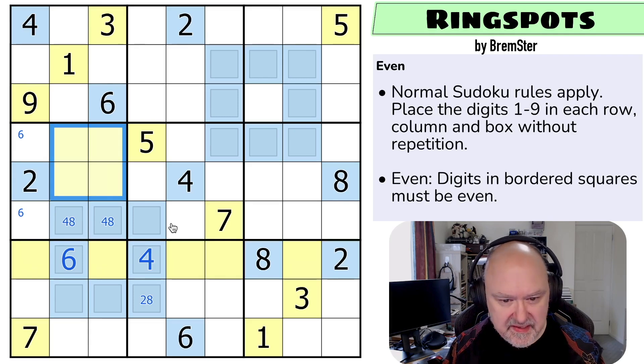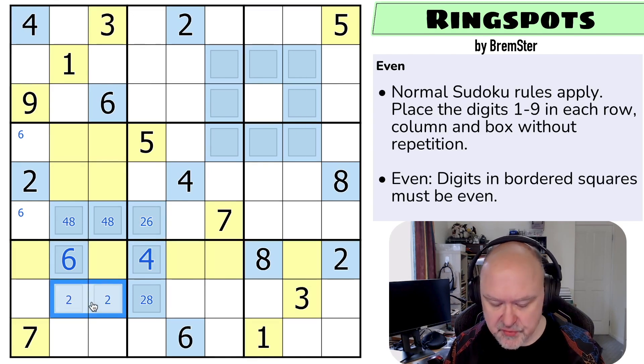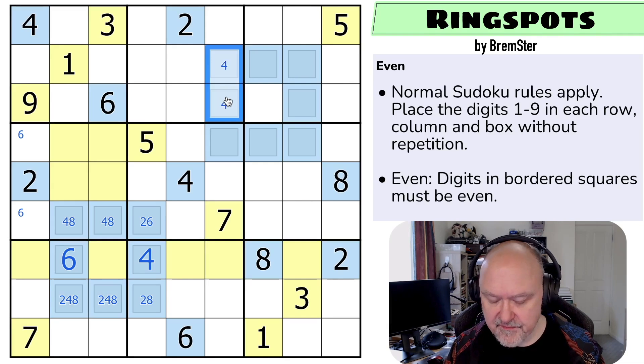Wondering if I can repeat that trick, because I don't remember the full details of this puzzle at all. This sees four and eight, so this is only two or six. These are from two, four, eight. These are from four, six, eight, because they can't be two and there's no six there.